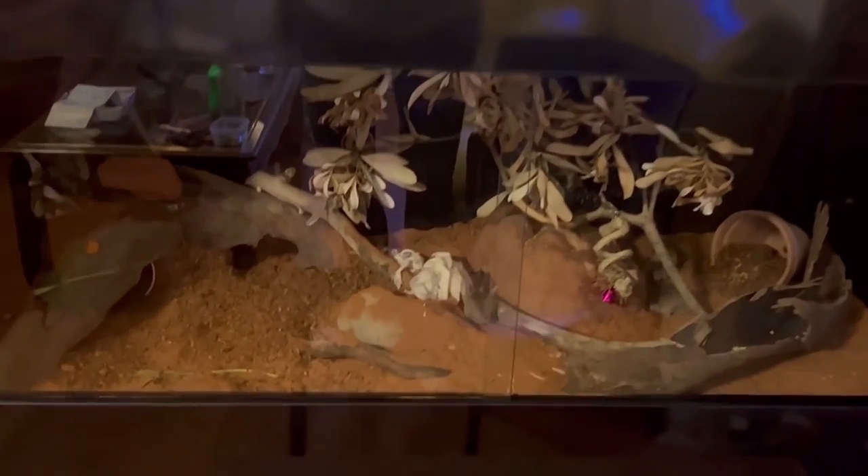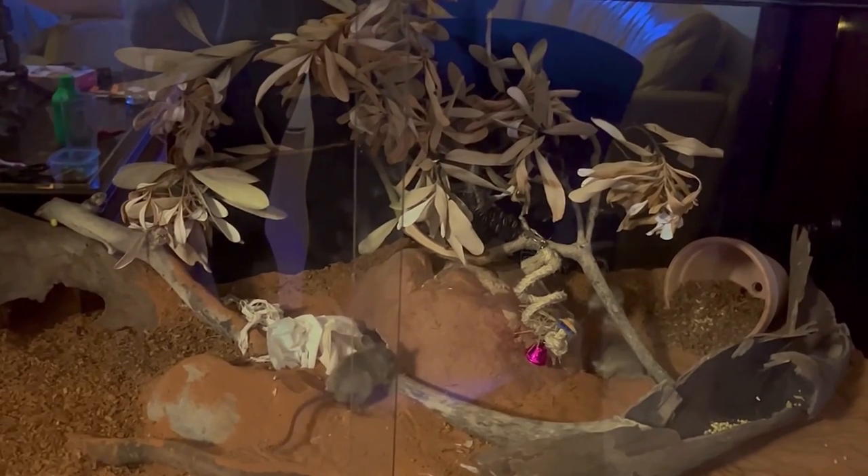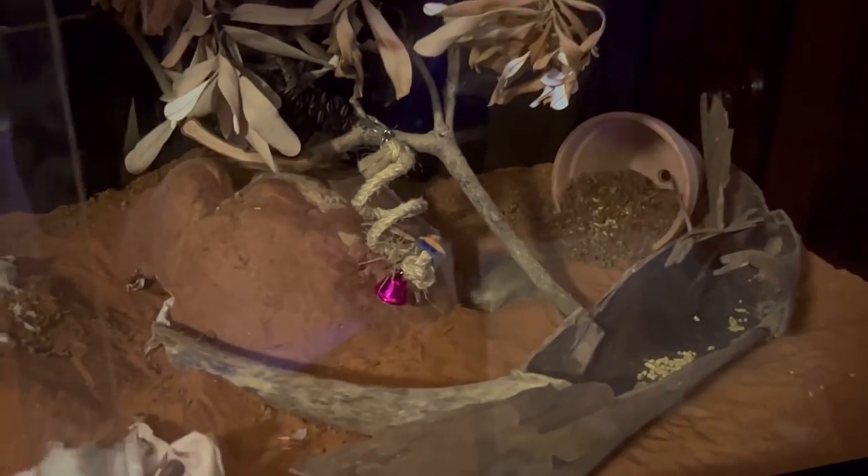The minimum recommended standard size for a mouse enclosure for a small group of mice is 80 centimetres in length by 50 centimetres wide. It's important that the enclosure is horizontal rather than vertical to provide adequate floor space for running. The height of the enclosure should provide for four to six inches of depth of bedding material.